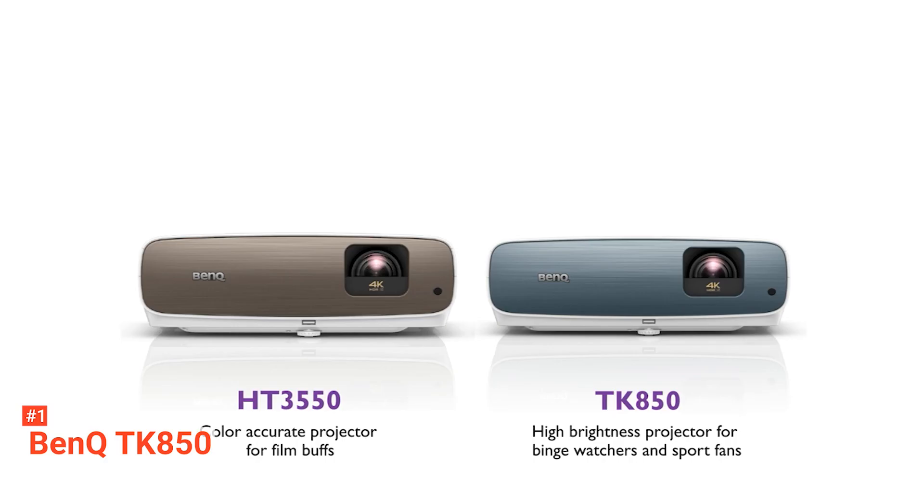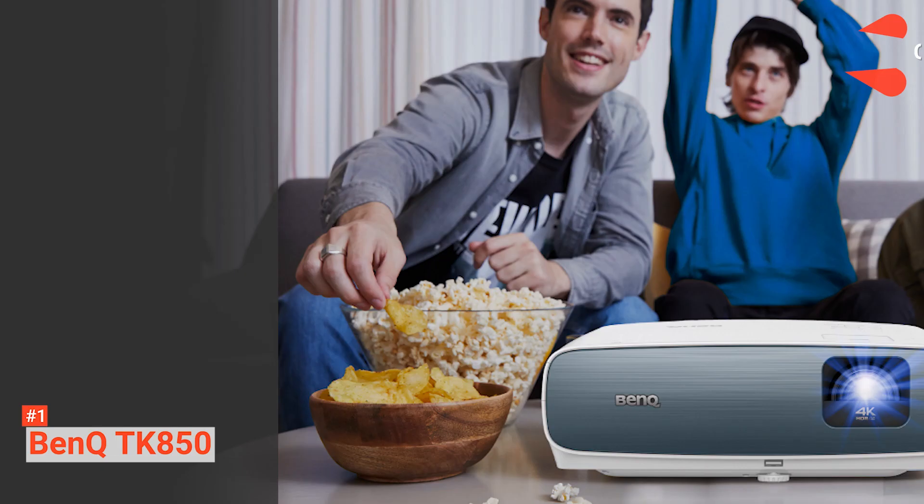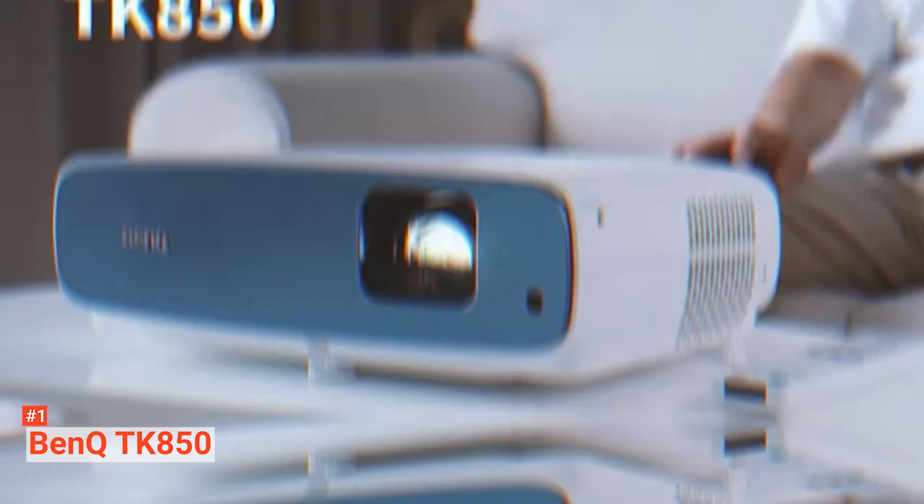Its pros are: it's compatible with Blu-ray, it supports 4K ultra-high definition, and it produces clear visuals. However, it doesn't support Dolby Vision or HDR10+. The BenQ TK850 is ideal for anyone who needs a TV replacement that can accommodate the ambient light in the family room for an immersive golf experience.